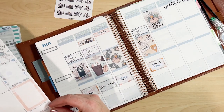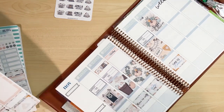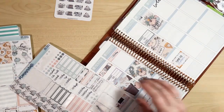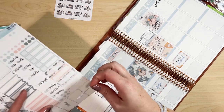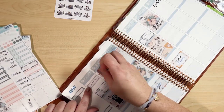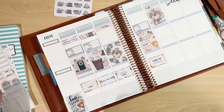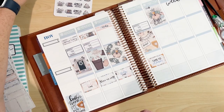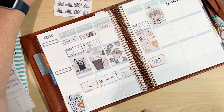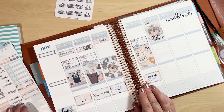I think we all need this reminder in our planners: defrost the turkey! Put it in the planner, put it in your phone, do whatever you need to do. If I defrost mine on Sunday we should be good. I bet I have a cute little turkey sticker somewhere but I'm not going to dig through all my stickers right now — moving on.